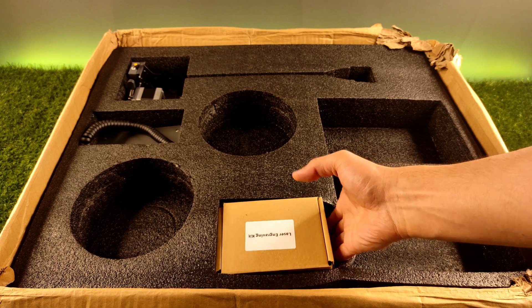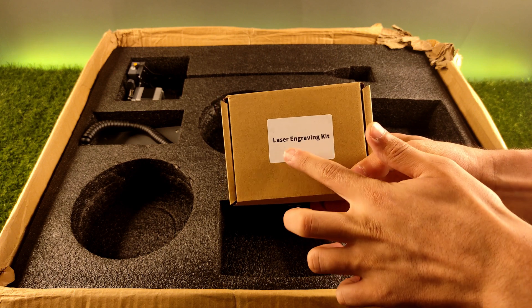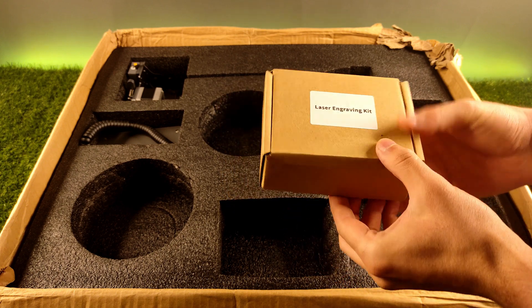This little box has something that not all printers have — it is a plug and play laser engraver tool, which I will show you later.